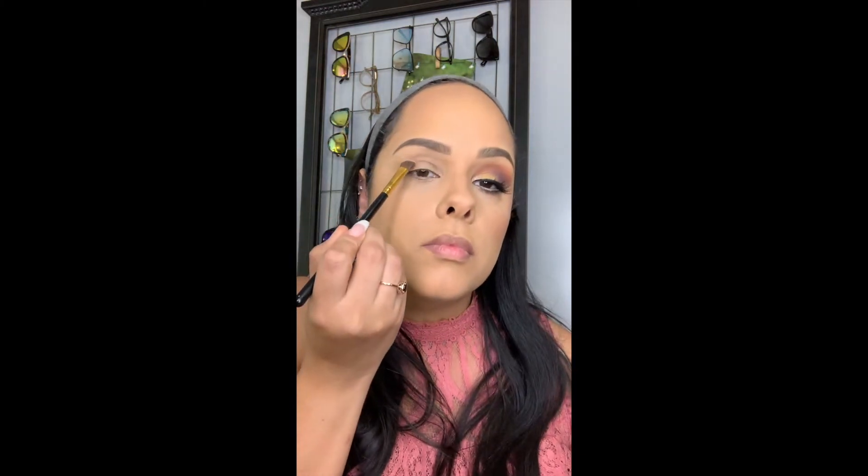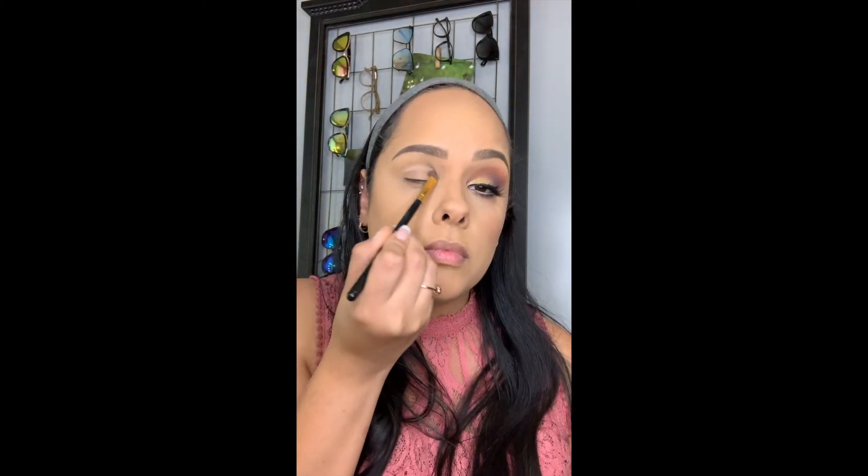Hi everyone, welcome back to my channel. My name is Lily. If you like my look for today and you want to know how I got it, please continue watching. I'm using my Morphe X James Charles palette.